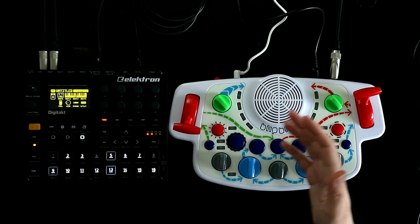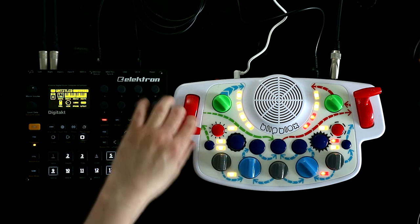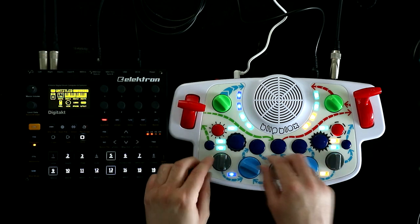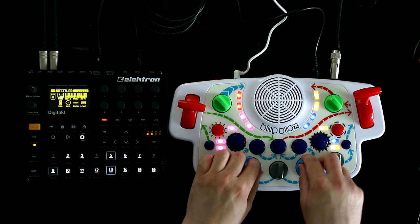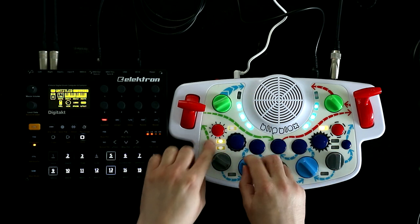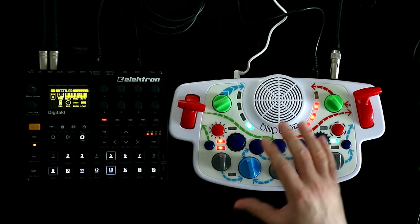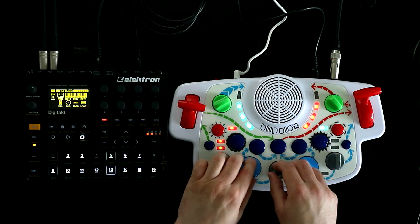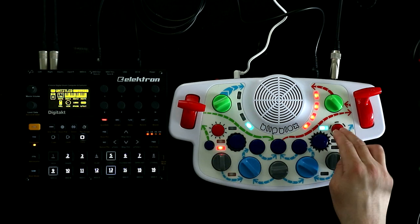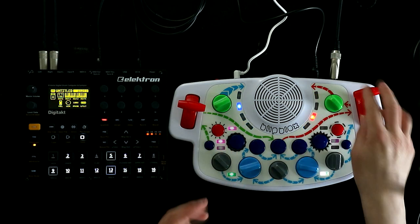Let's approach this just for a second from the toy perspective and turn it on. The nice thing about the Blipbox is that you turn it on and it immediately starts making noise - you can start turning knobs and stuff happens. Of course it has a drum section, just a kick drum and a snare. You can press buttons to randomize the settings and just jam out with it. It's good fun.